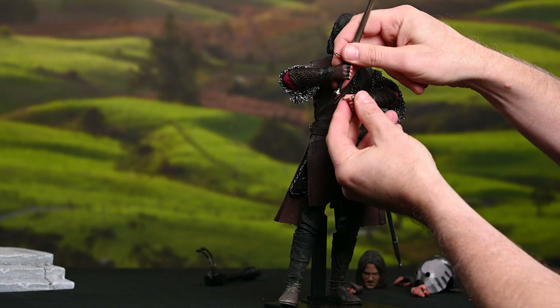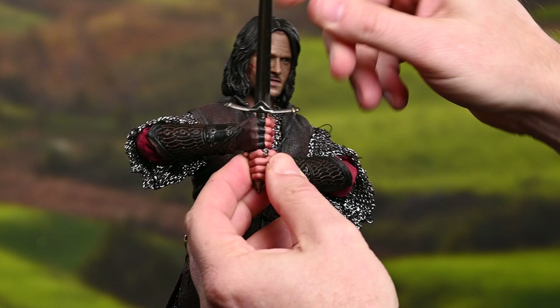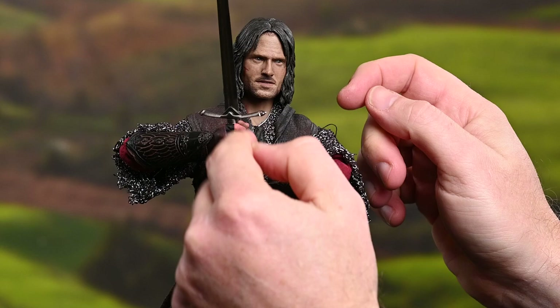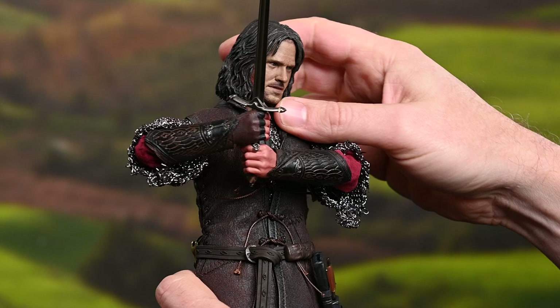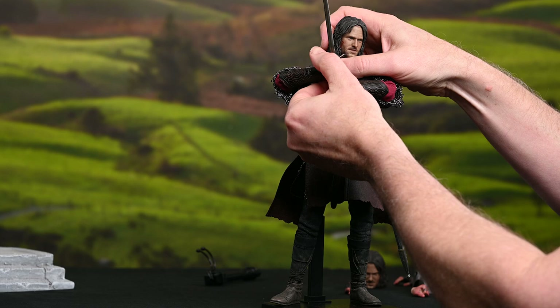Let's go ahead and get this other hand onto the pommel of the sword. As I've talked about in the past, you always want that sword blade to be level with the second knuckle on the hands. Just go ahead and get that down to where it needs to be, pull it over, push here — just tweak it until it's where I want it. I also wanted it back — I don't want the blade going forward, I want it back because he's getting ready to swing it.